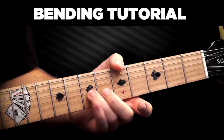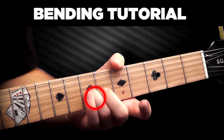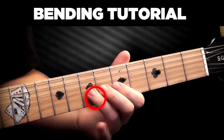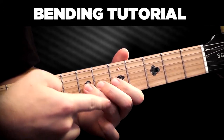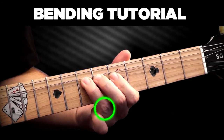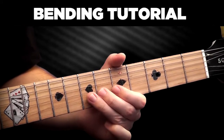Here are some important details about bending technique. When performing a bend, make sure you don't bend the top finger joint. Only slightly bend the middle finger joint, in combination with rotation of the wrist and forearm.